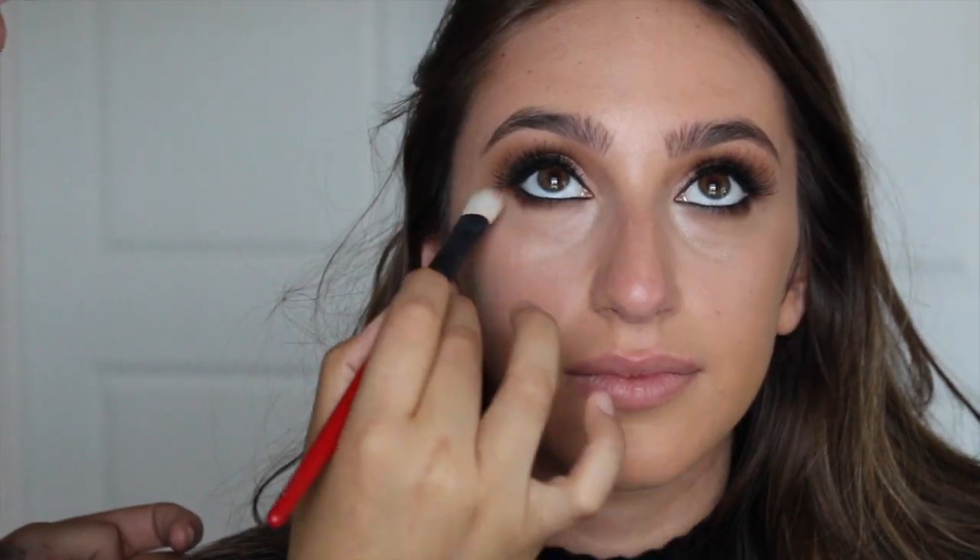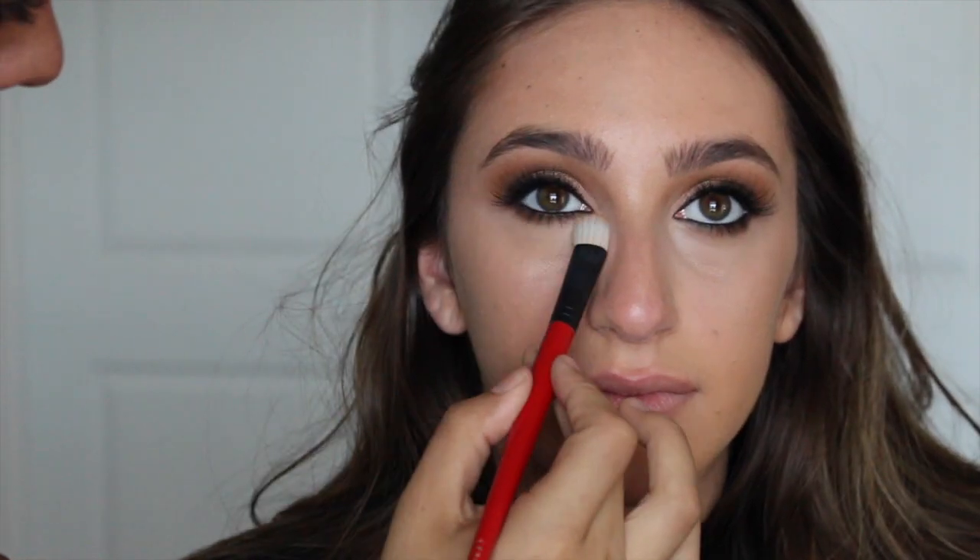I always like to clean up under the eyes with a little bit of concealer — you want to keep a little bit of smokiness under the lower lash line. I'm going to start with a little bit of cream contour and highlight and then we'll go in with powder contour and highlight after.